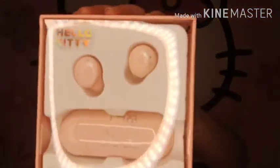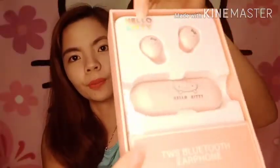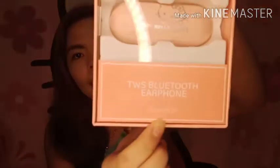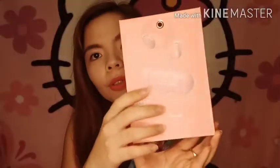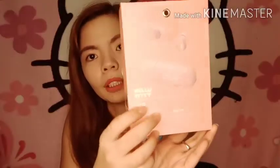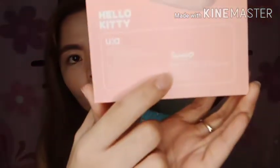So, ito yung kanyang box — nagre-reflect yung ring light. May Hello Kitty na nakasulat dito. Bluetooth earphones. Ito yung gilid ng box at ito yung likod. May Hello Kitty, may picture. Sanrio license po siya, mga sis. May speaker. Authentic po talaga siya.